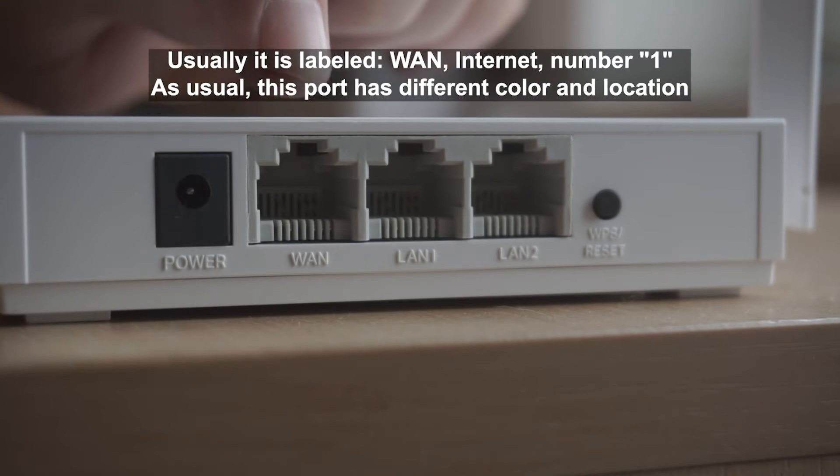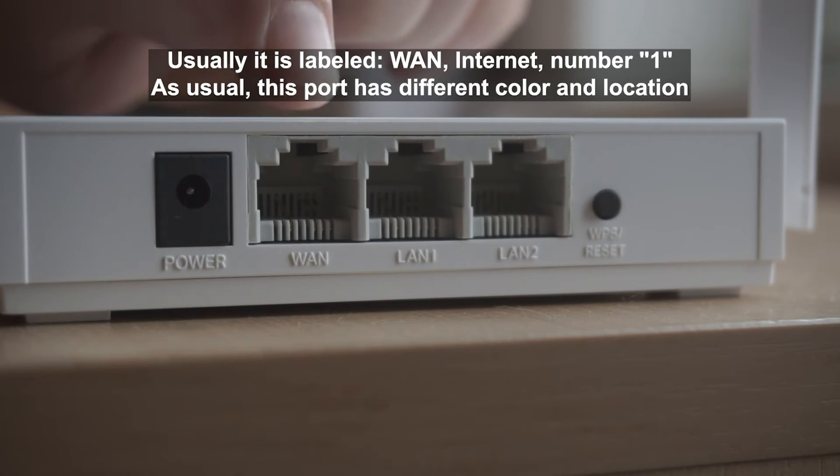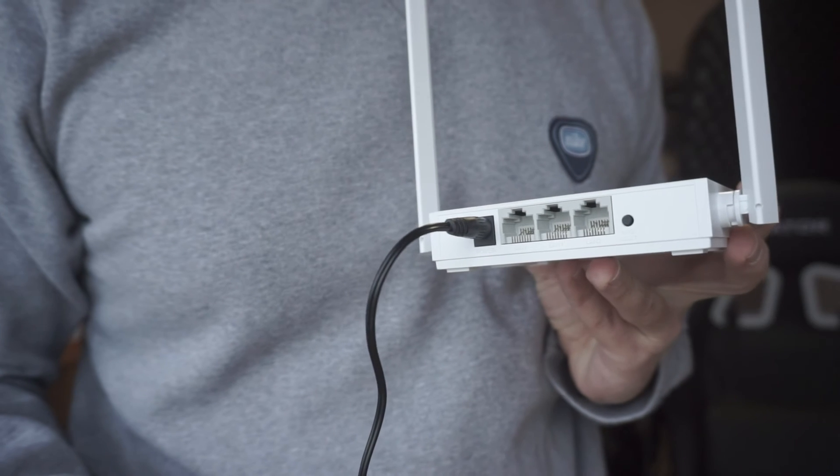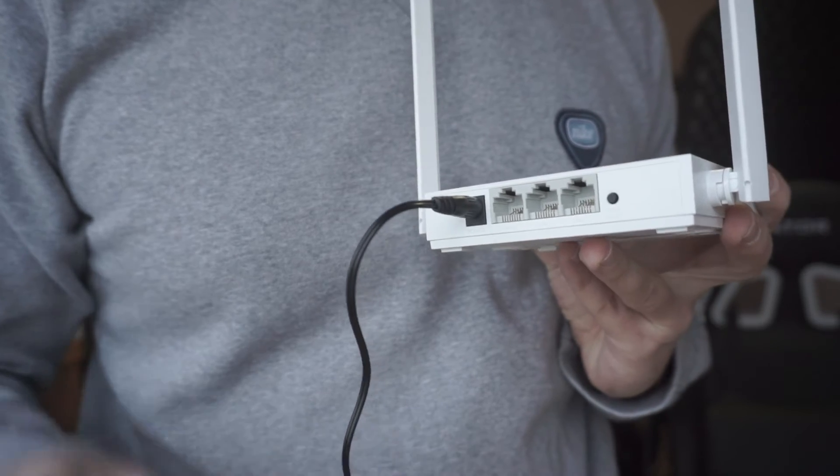Then connect the cable from your broadband provider to a special port. This port is usually signed as WAN or Internet, and usually it has a different color. Each cable should be inserted until it clicks.